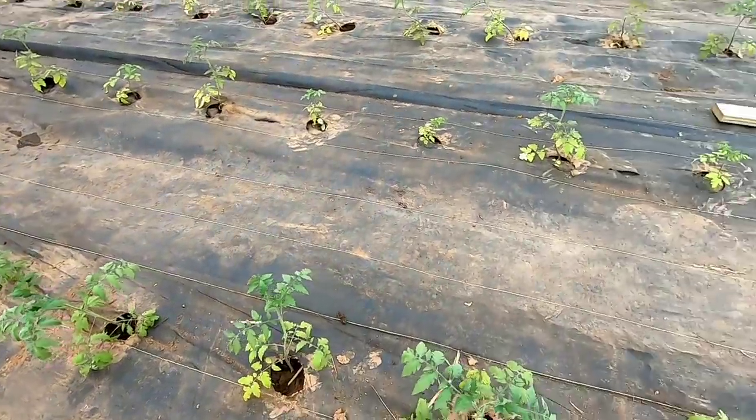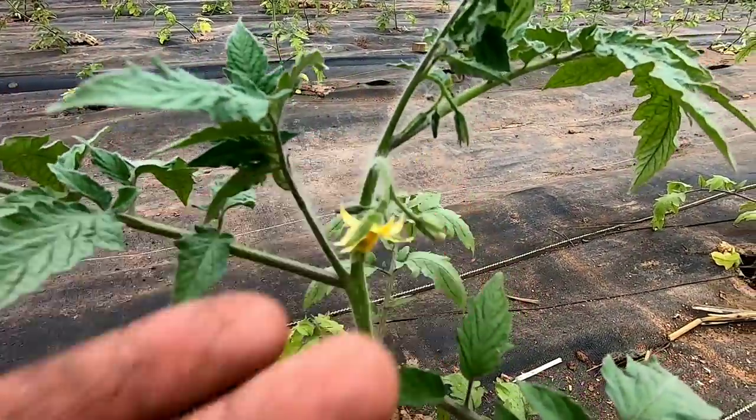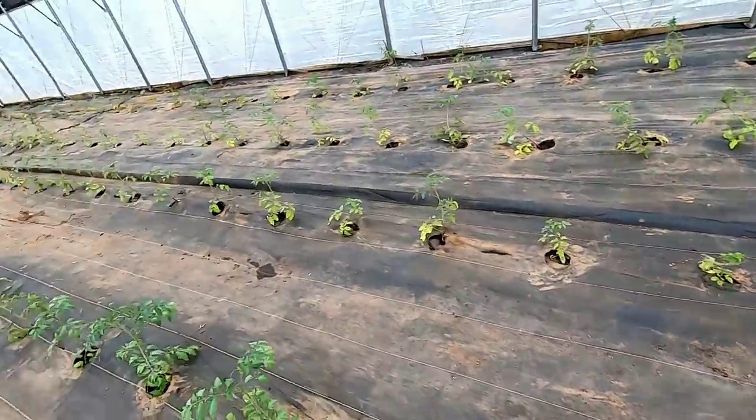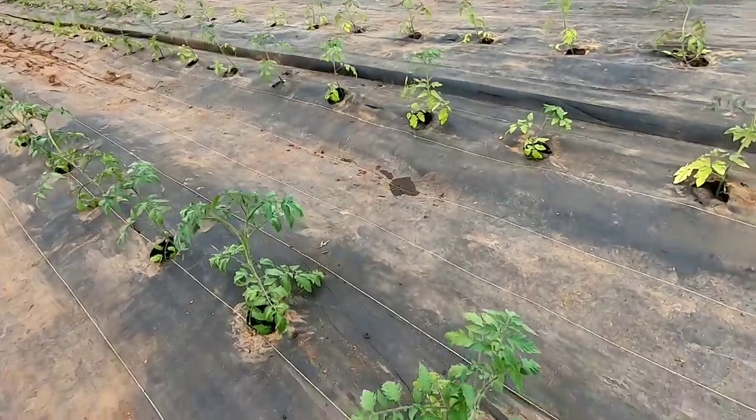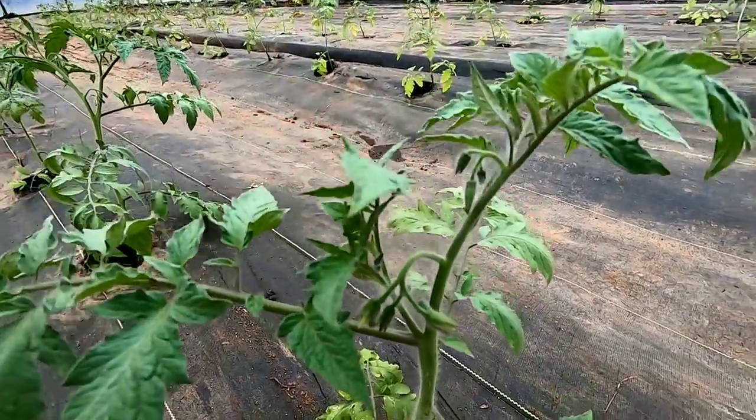If you guys can remember the size of these tomato plants when we first planted them — now we have some open blossoms here, and we got some more flower clusters coming. So eight weeks from now we'll be harvesting, and we have a lot of flower buds getting ready to pop open here. That's good news for us. I've got to come through here later on this week and start staking them up and tying them up.